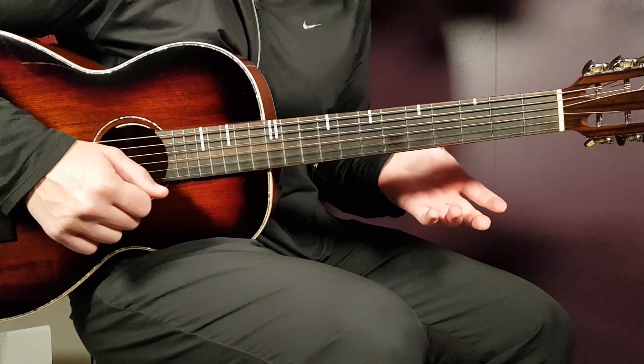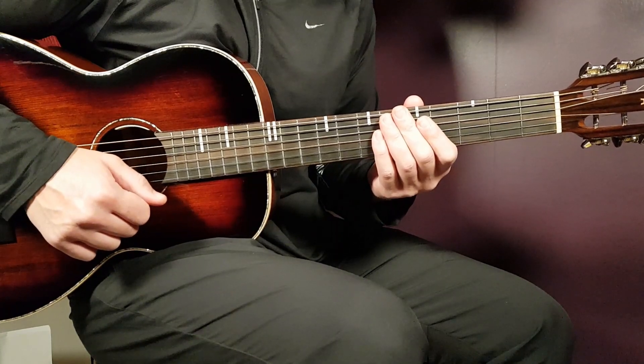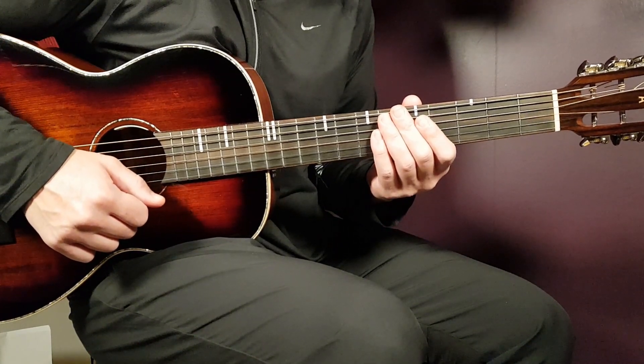So going without any capo here, let's go into the chords, and we have four different chords to handle here.